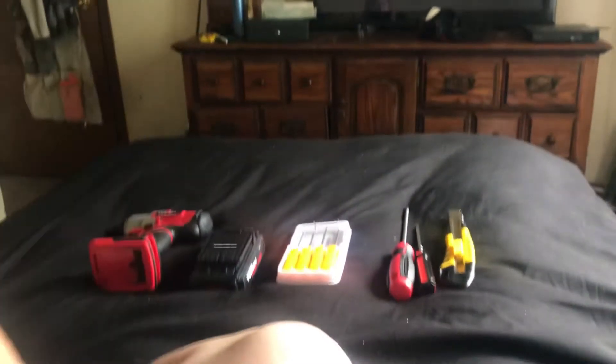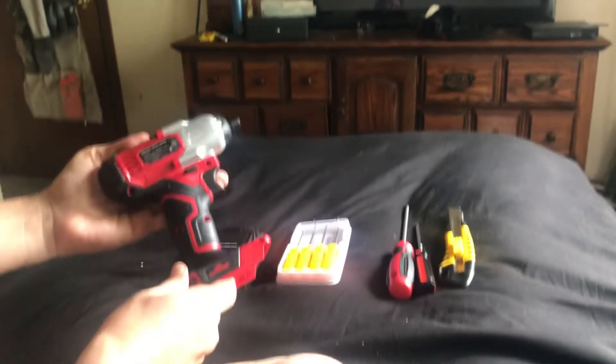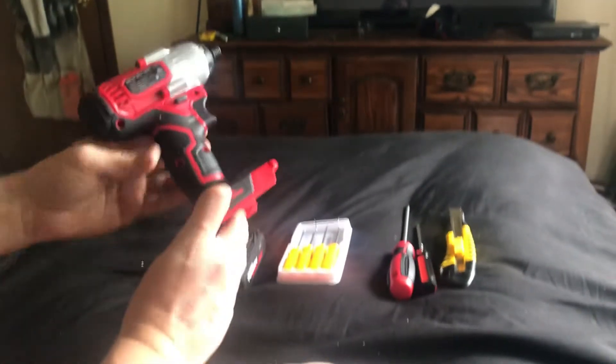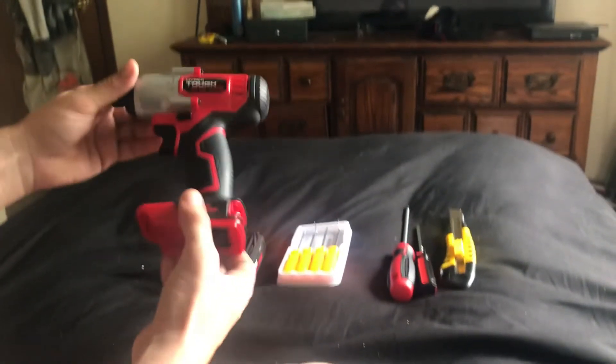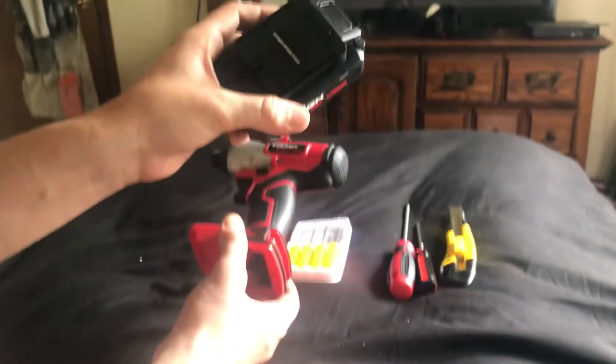Today we have the HyperTough 20V Impact Wrench. It is rated at 1,375 inch-pounds. Its nominal load is 18 volts, and its price is $39.99 — and that includes a 1.5 amp-hour lithium battery. This is made by HyperTough and is available at Walmart.